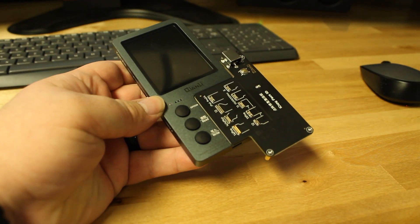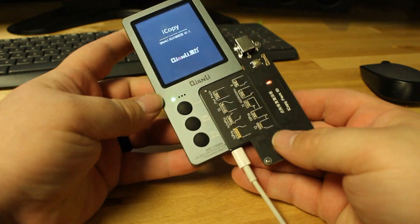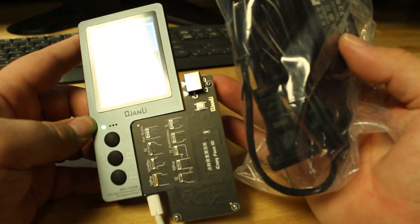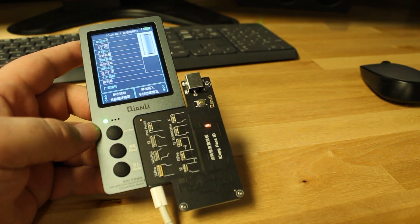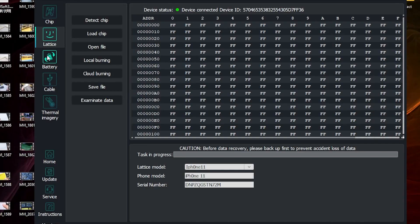We're going to connect to the computer — this will give power to it. We also have a power supply that we're going to be connecting up top for the activation portion of the repair. We need to start our software. I'm not getting the proper reading, so I think we have to go online and update the software for this new tool.